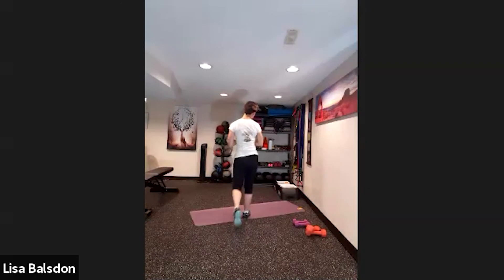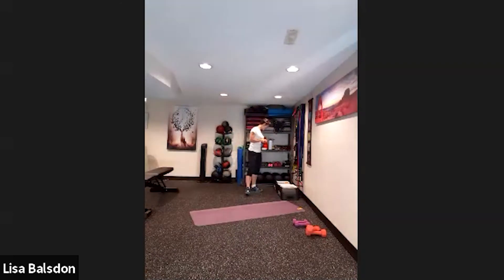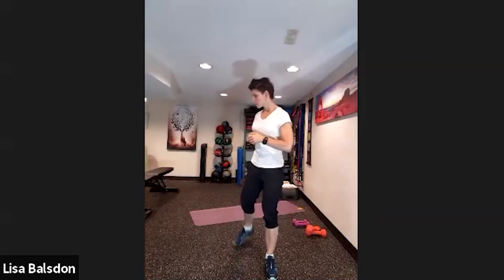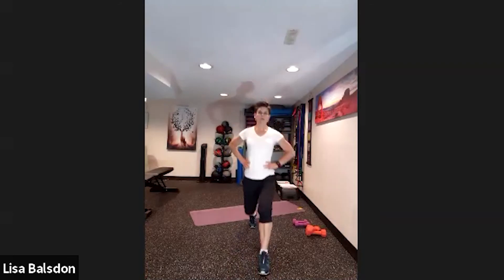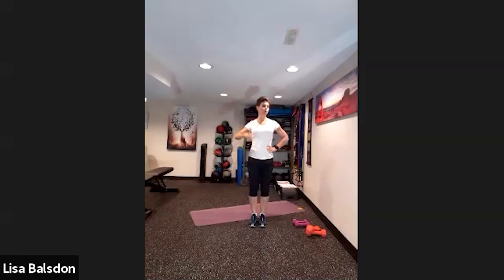The first exercise is alternating lunges. I'll show a high-impact variation and a low-impact variation. Low-impact: alternate forward and back similar to what we did in the cardio portion. High-impact: a more explosive movement with a jump switch.